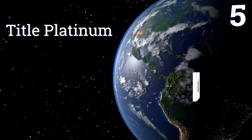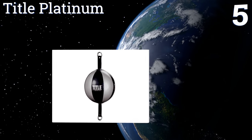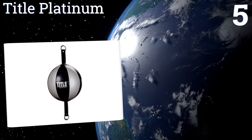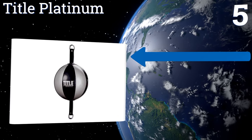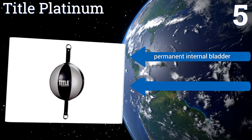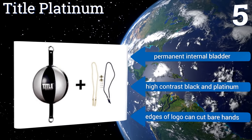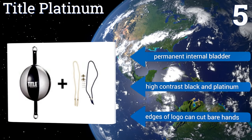Coming in at number five on our list, multi-panel leather construction gives the Title Platinum a more even feel no matter the angle from which you strike it. Its eight inch width is small enough to challenge some intermediate fighters without being too small for target practice among novices. It comes with a permanent internal bladder and sports high contrast black and platinum.